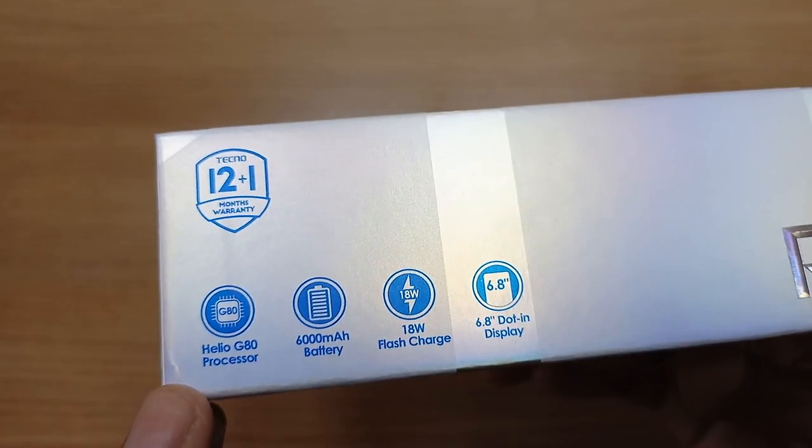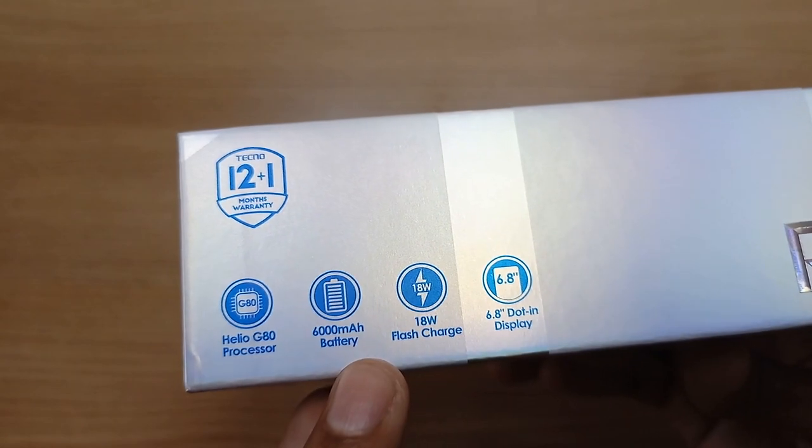6GB RAM, 128GB storage, Helio G80 processor and 6000mAh battery.